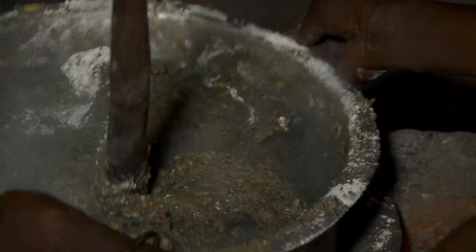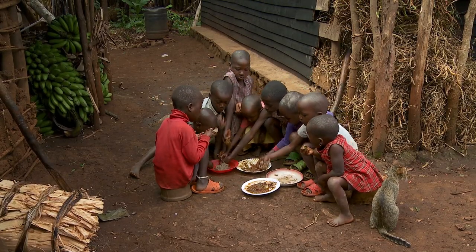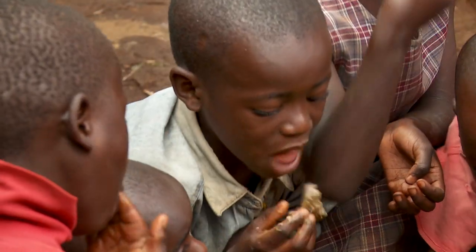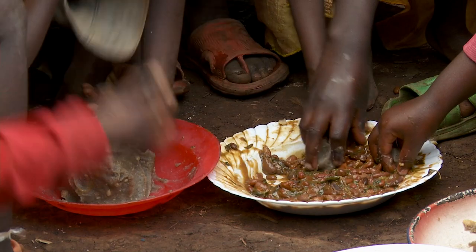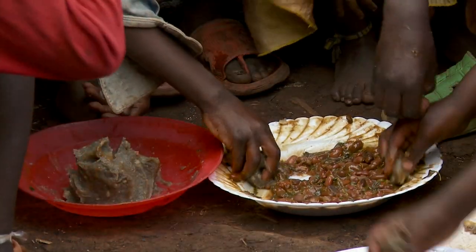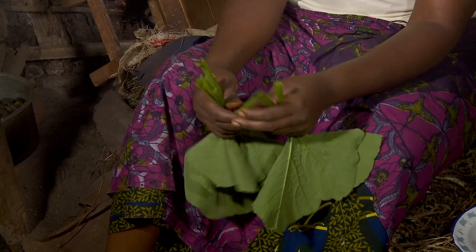It's not only bananas that can be used for making ugali — we can easily use cassava flour and maize flour. Ugali is commonly eaten with vegetables, boiled beans and sometimes fish. Locally available vegetables include amaranth leaves, cassava leaves, pumpkin leaves and cabbage.